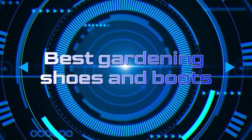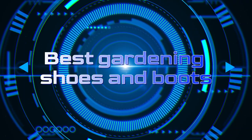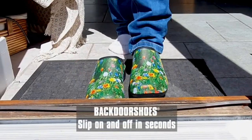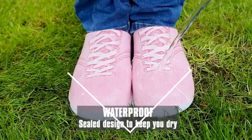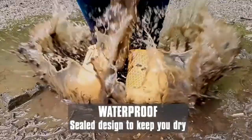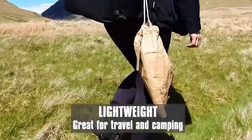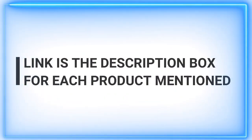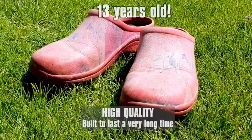Welcome back to our channel, where we strive to provide you with the best quality videos daily, offering valuable insights and ideas to enhance your gardening experience. In today's episode, we delve into the world of gardening shoes and boots, exploring the finest options available to ensure both comfort and functionality during your outdoor endeavors. Whether you're an avid gardener or just starting out, selecting the right footwear is crucial for a successful and enjoyable gardening session.